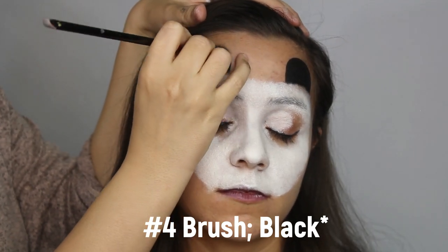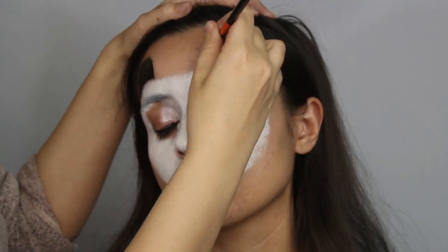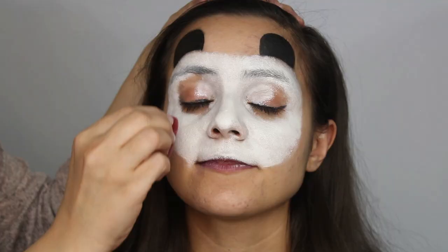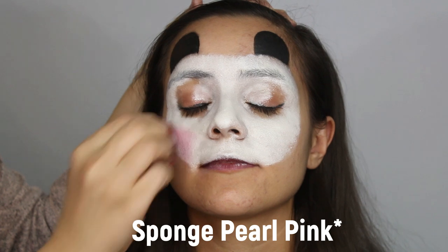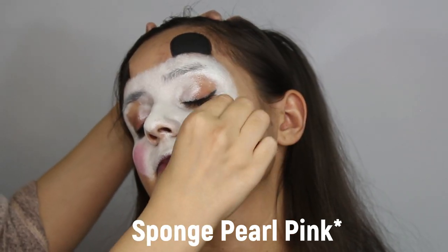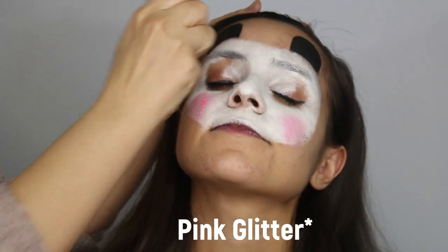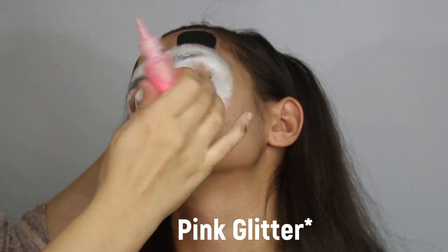Fill in the ears to give a stronger shade of black. If you're painting a girl panda, it's always awesome to apply pearl pink to create a blush look. Of course, add pink glitter to the cheeks.